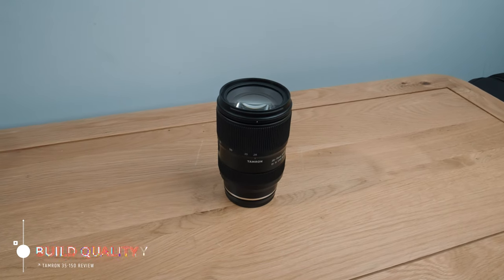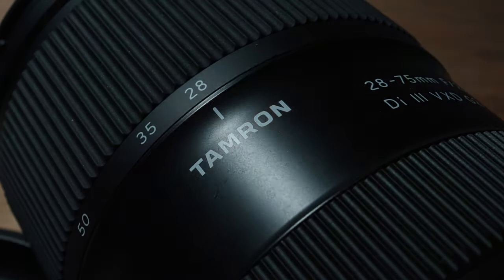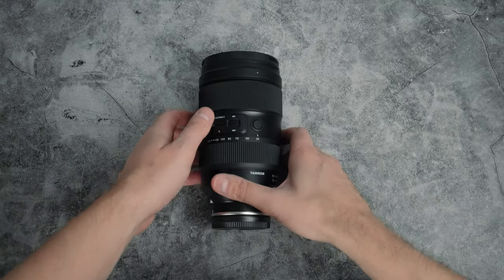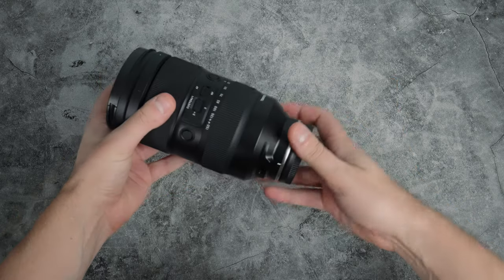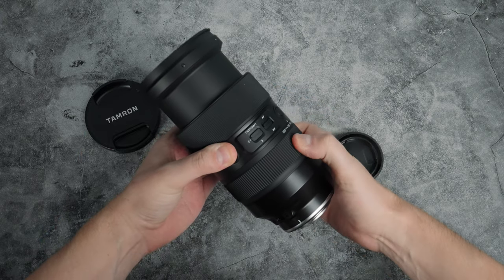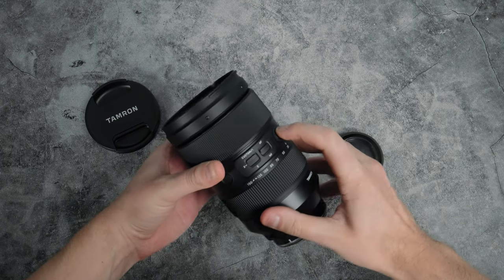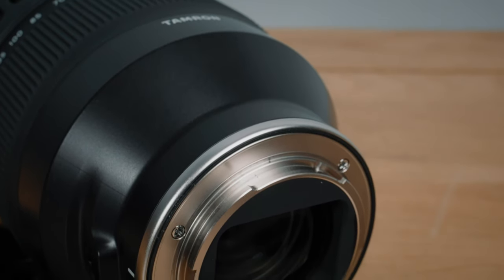I recently reviewed Tamron's 28-75 G2 lens and was blown away with the quality of materials and fit and finish — and if anything the 35-150 seems even better. Everything feels tight, solid and premium. It's around 16cm long and the barrel extends quite a bit when zoomed in, weighing 1.165 kilos in total. Tamron say it's splash resistant, with a rubber gasket around the mount and a waterproof USB-C port — a really pro feature and great news for video guys.